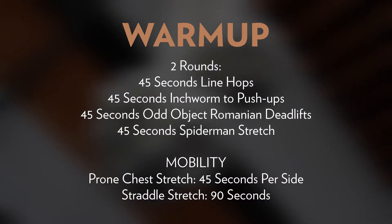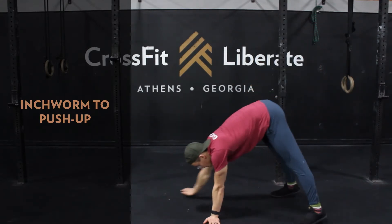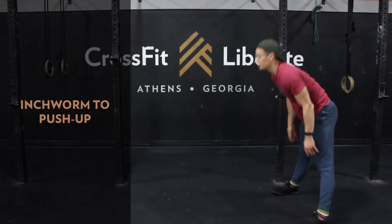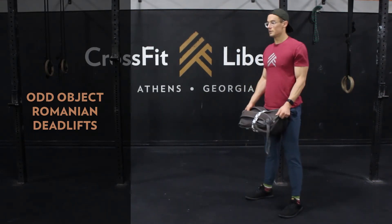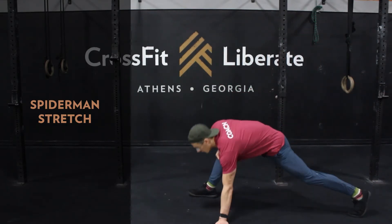Let's take a look at our warm-up for Pirates Booty. We're going to go two rounds: 45 seconds of line hops, 45 seconds of inchworm to push-ups — try to keep your arms straight here — 45 seconds of odd object Romanian deadlifts, and 45 seconds of a Spider-Man stretch.